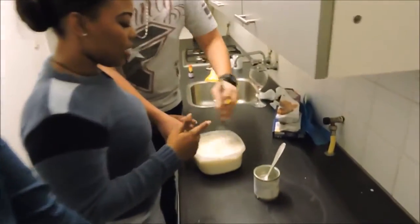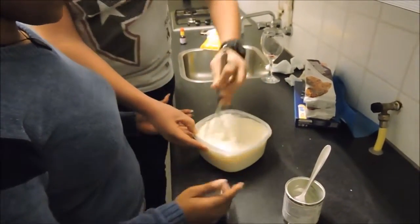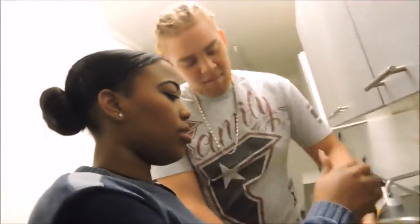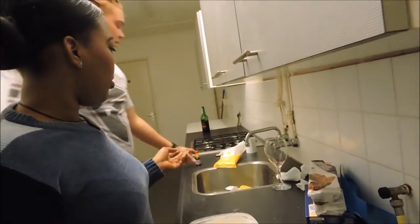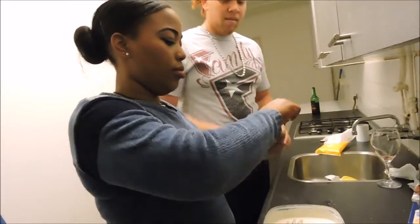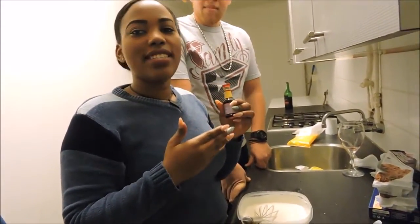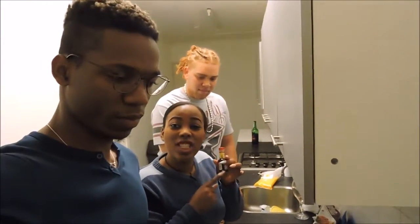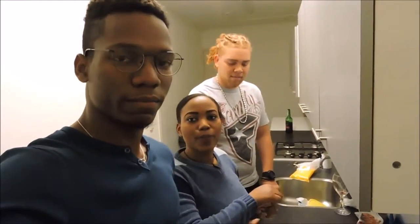Okay, let's go. Now we're going to add some vanilla. Try to find the good vanilla because, as we said, we're students. So we found vanilla aroma, but don't trust that — you need vanilla extract. FYI, you can't find that easily in Holland. Good luck.